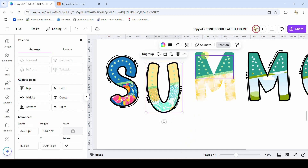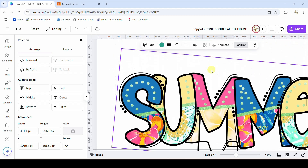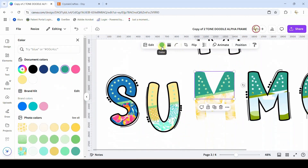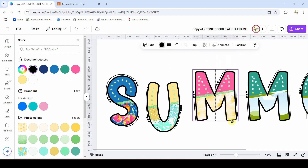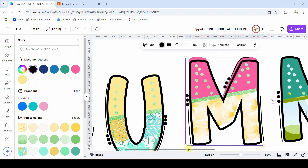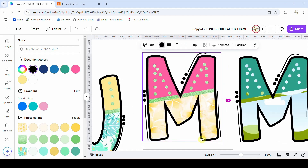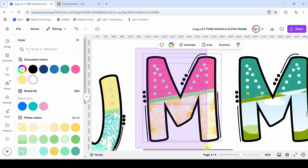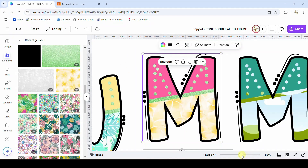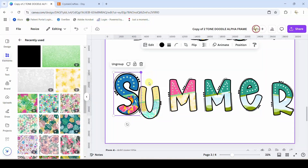We're going to do it one more time for the M — we're going to change the color of the M. What was it? A pretty pink. Click my color box, pink — beautiful. Grab my outline, increase the size of the screen so I can make sure I'm putting the outline exactly where it needs to go. There it is — group all of that together.